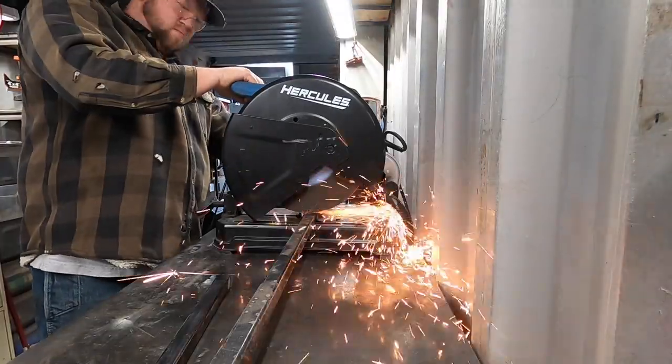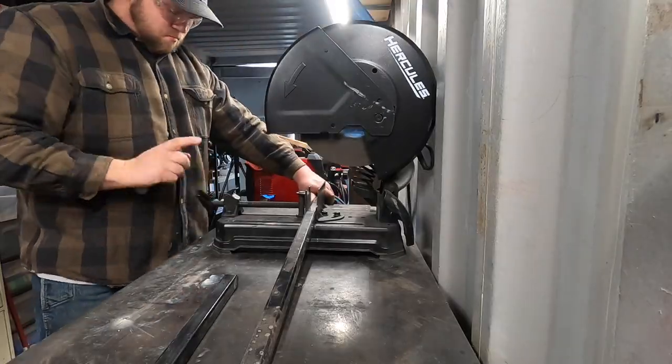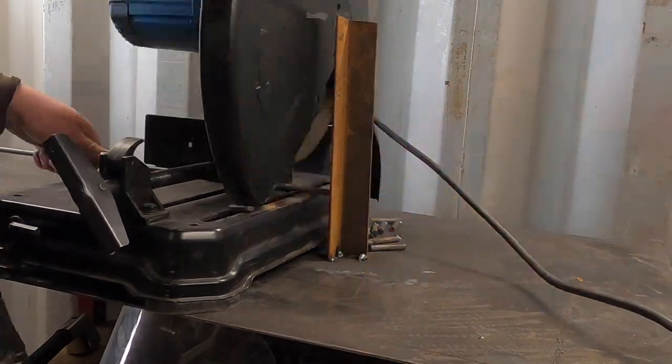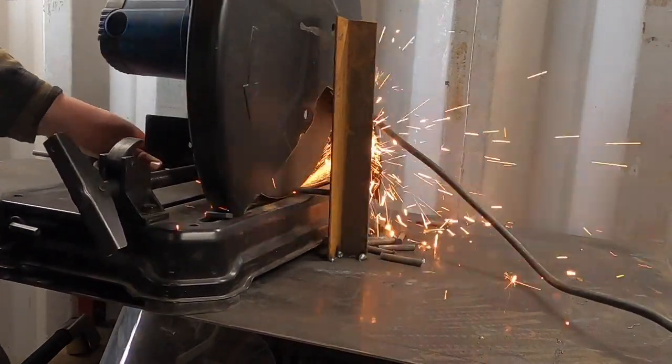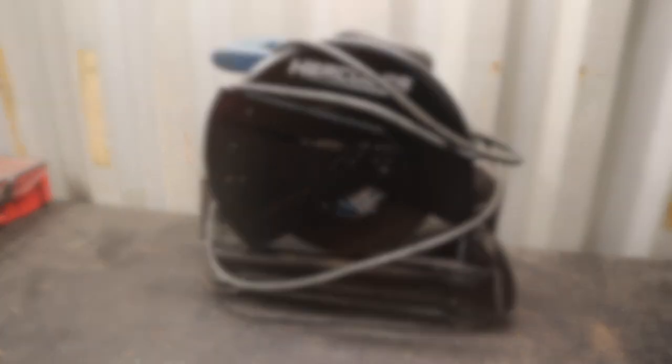There are just a couple of features I wouldn't mind seeing on it, but as far as Harbor Freight goes, it's a fantastic tool. Consider picking up the chop saw if that's something you're considering — it is definitely within the top five metalworking tools from Harbor Freight that I've used, that I really like and don't plan to get rid of ever.